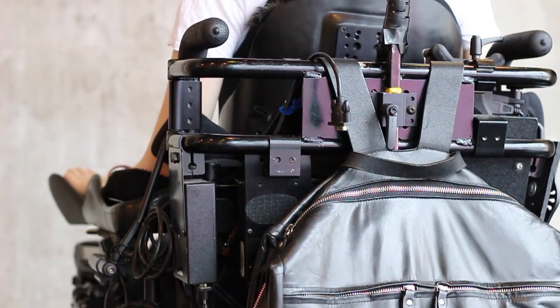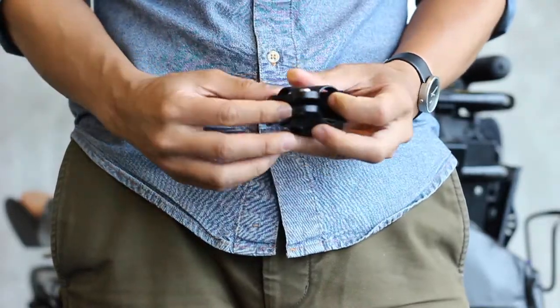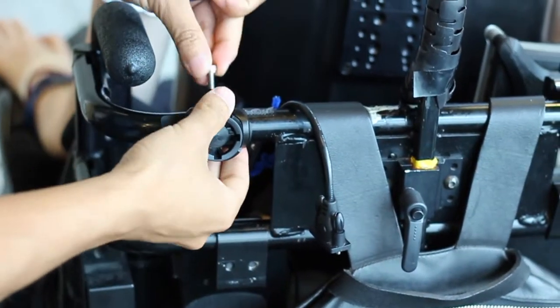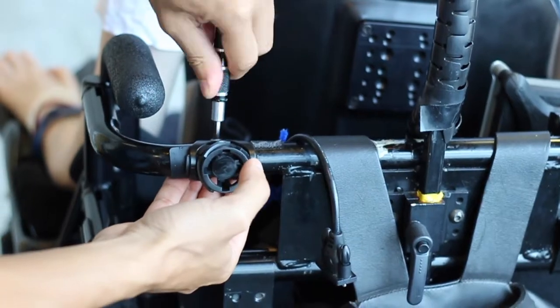To set up your Tekla-E wheelchair mount on your wheelchair, you must first add the padding to the wheelchair clasp. Next, mount the clasp to the back tubing on your wheelchair and, with a hex key, begin tightening the screws to secure it in place.